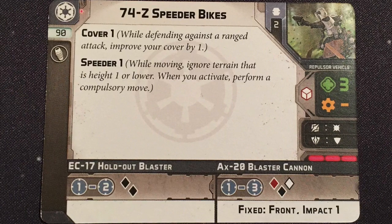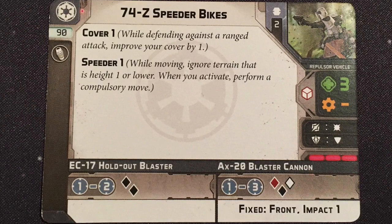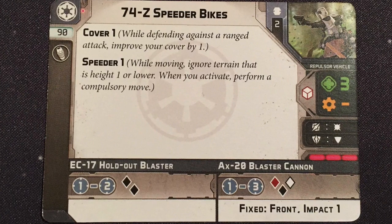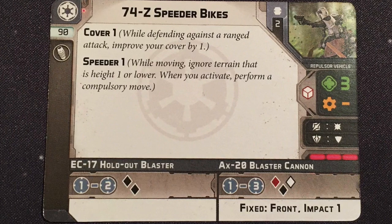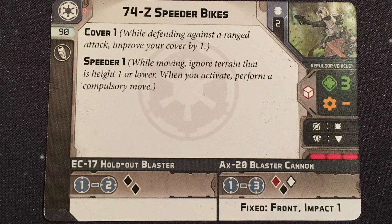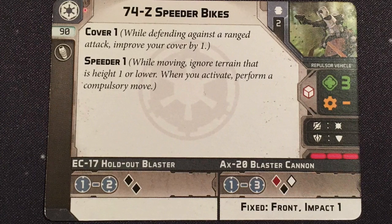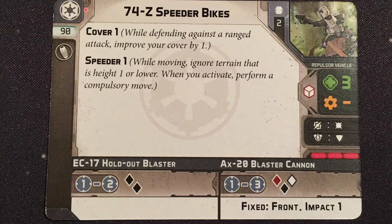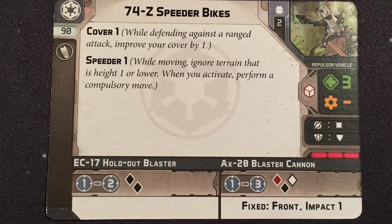Above that we can see these are repulsor vehicles, meaning they are flying and can fly over certain obstacles. There are two of them in the unit and they are a support unit. In the middle of the card they have Cover 1, which means they ignore one normal hit against them when not in cover — this does nothing against crits. They also have Speeder 1, which means when they get activated they must perform a compulsory move — moving their full speed of three before taking their two actions.